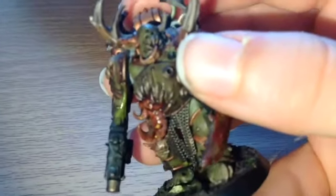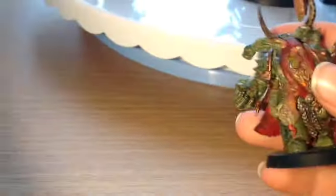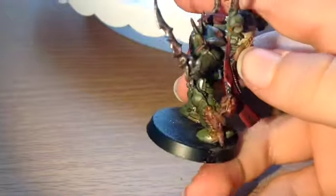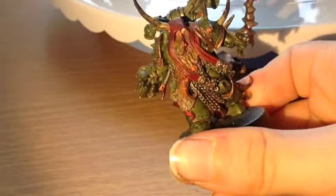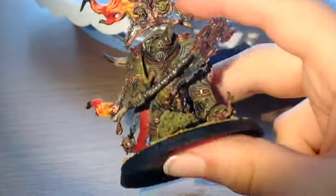I actually come back to it quite a lot of the time just to add some little final touches to it. This one is a Plague Marine Champion with the giant power fist, as you can see. If you want some of the paints that I use, I will put those in the description below so you can see what paints I use and if you want to buy them to follow the paint scheme.